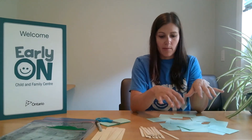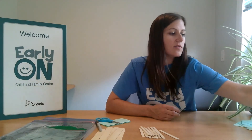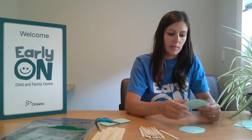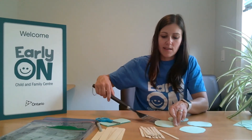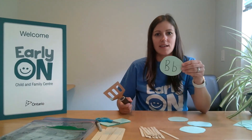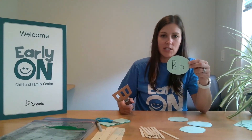If you want to get a bit more creative and make it more fun, you can cut the letters into circles, place them down on the table, and take a spatula from the kitchen and pretend you're flipping pancakes. As you flip your pancake, you can practice identifying the letter, identifying the sound of it, and matching a word to it.